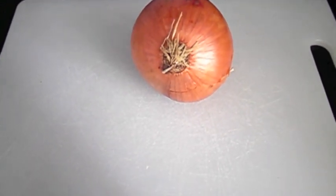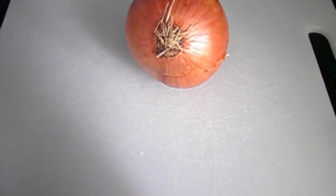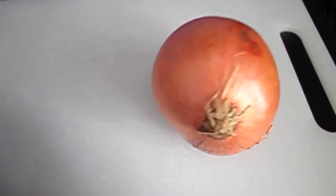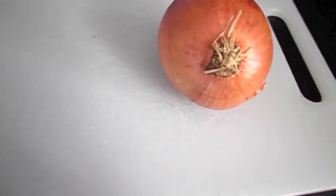Okay, so this is my attempt at challenging my mobile using only an onion. So here's my onion, and step one is to make two incisions on either side of the onion. So I'm going to do that now.